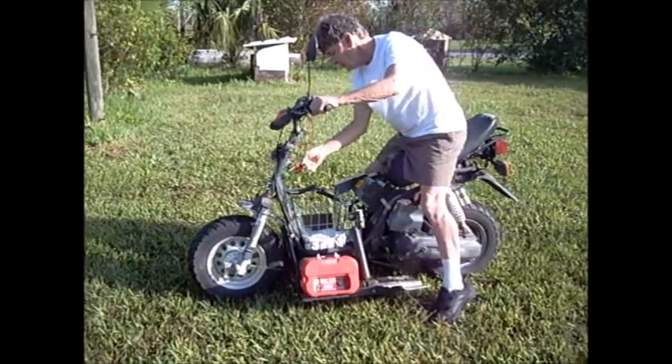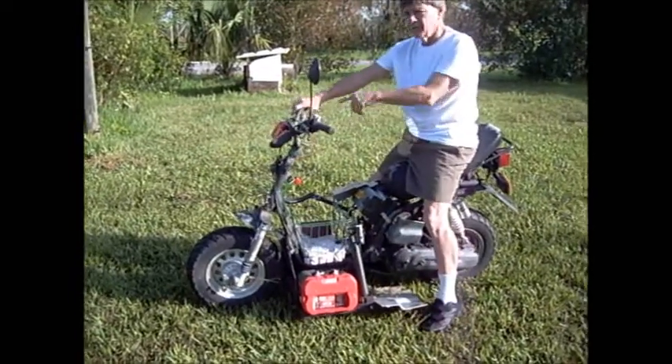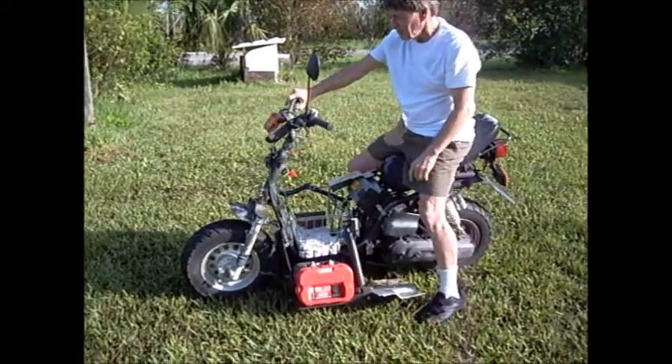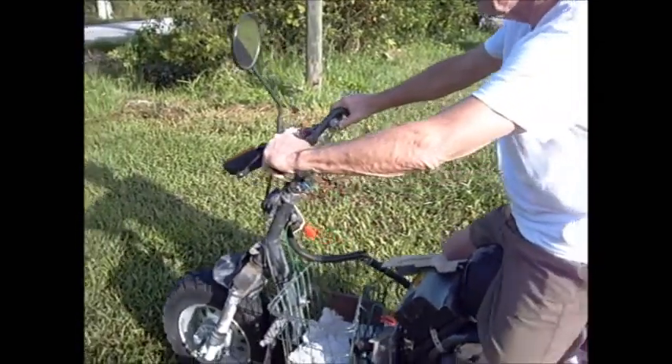I'm going to turn it on now and see if it works. I have a volume control here — I set the volume or speed that I want, then I hit this little tiny snap switch. And it should go. And it's going.